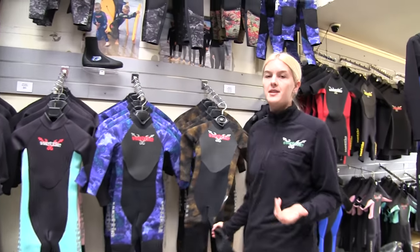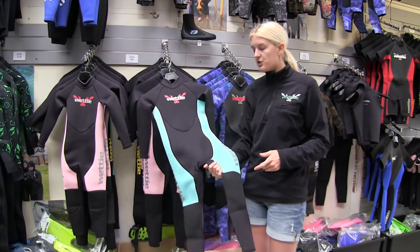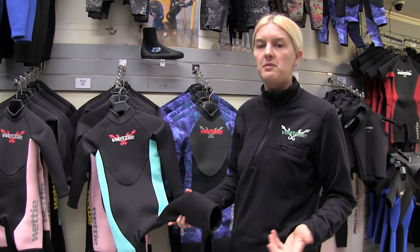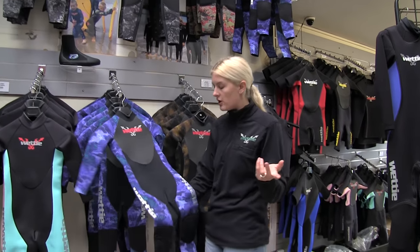This is our range of kids steamer suits — long arm, long leg suits. We've got two options. This is what we call our two mil beach suit, our basic cut, good for jumping in the waves, a bit of casual snorkeling, or you can go up to what we'd call our deluxe child's wetsuit.